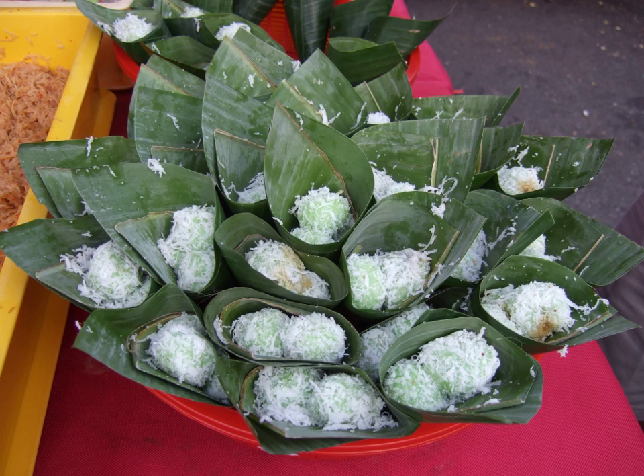Traditional klepon is quite homogenous in Indonesia and neighboring Malaysia and Singapore. Nevertheless, new recipes have been developed. Recently, several new variants have been created — for example, by replacing the rice flour with yam or sweet potato, replacing the liquid palm sugar filling with chocolate, or replacing the grated coconut with grated cheddar cheese. Colorful klepon has also been created using potato-based dough and food coloring to make them more appealing for children.